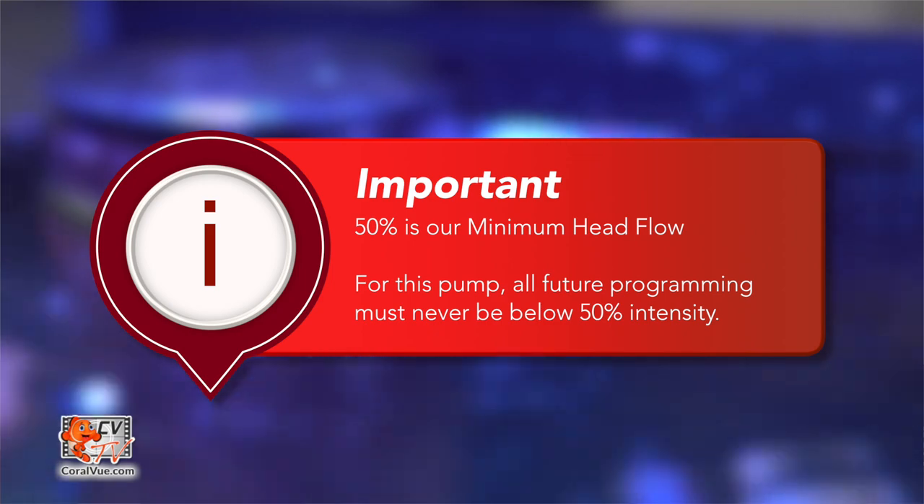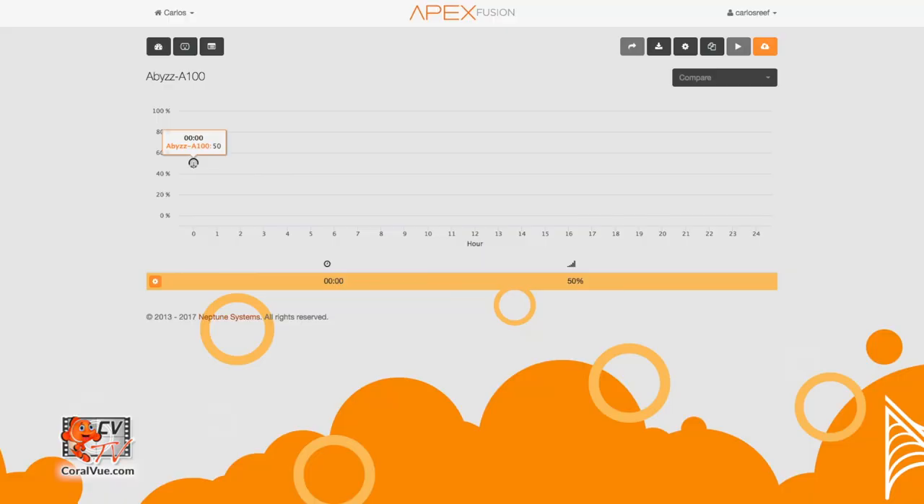With that in mind, we can now proceed to program our pump. Using the same simple graph, we can add more points to create different flow patterns during the day. To add more points, just click on the orange icon next to the point and select Add Point. In this video, we're going to create a four-point schedule. Since we're using the Abyss A100 as a return pump, we're going to have one constant intensity during the day and then slow the pump down a little bit at night.